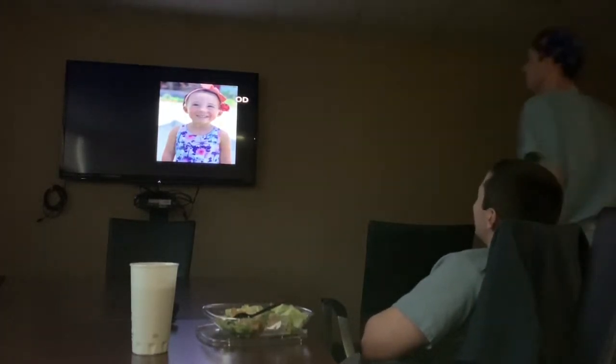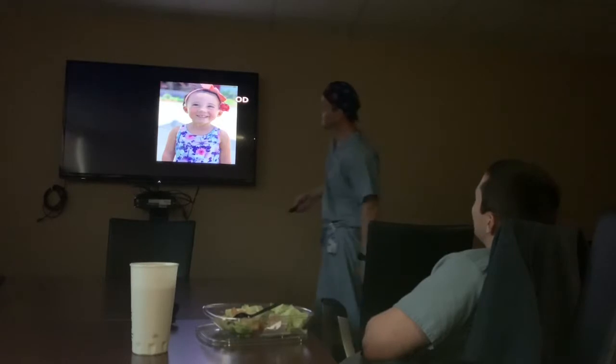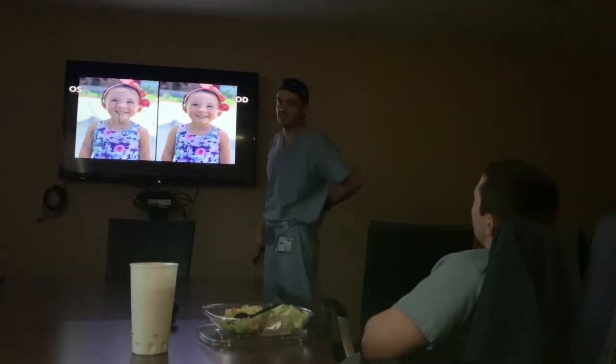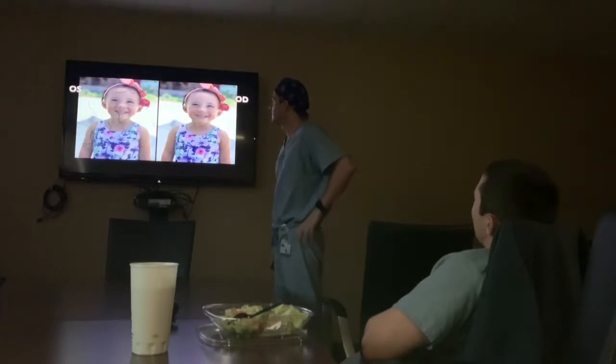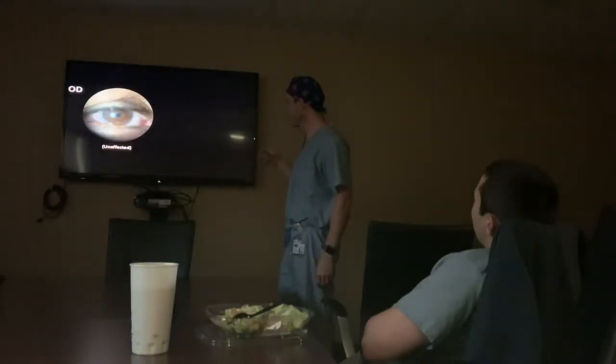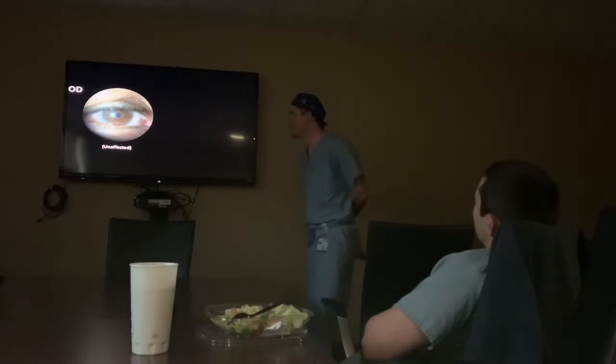This is what they're seeing in the right eye and this is what you're seeing on the left. Chief complaint is floaters or spots. This is the right eye — the cornea looks kind of steamy, there's a poor light reflex, conjunctival injection, and a little bit of ptosis.